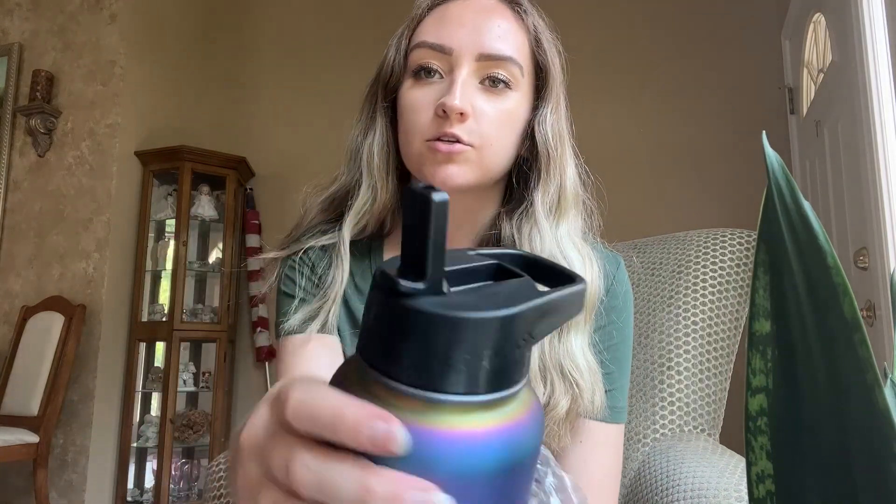I chose the straw lid just because that's what I really like. So here's the straw lid — it opens here on the side if you wanted to attach it to something. So I got the Aurora color, which I actually think turned out really cool. Kind of like chrome — it kind of changes colors depending on the light. You can kind of see how they did the colors, where they all meet at the bottom and at the top.